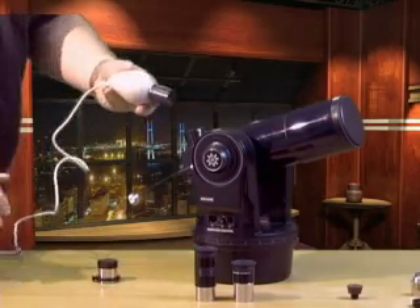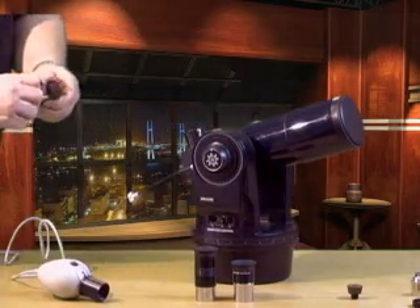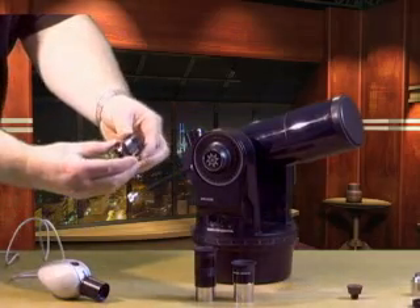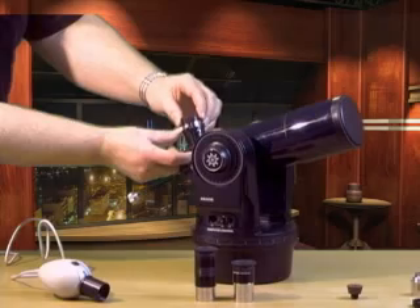Now we have a webcam that can fit into the eyepiece holder at prime focus. The CCD chip inside our webcam is really small and it's difficult to center a target. But before we center, we need to be able to focus our camera. My favorite way is to make an eyepiece parfocal. You place the camera in the scope and focus the image, then add a parfocal ring to a six-to-nine millimeter eyepiece and slide it in and out until you reach focus. Lock down the ring and you're good to go. Now you can start with a 25mm eyepiece and work your way up to the high-power eyepiece, centering and focusing as you go. When you get there, you're ready to just drop in the camera and start shooting.